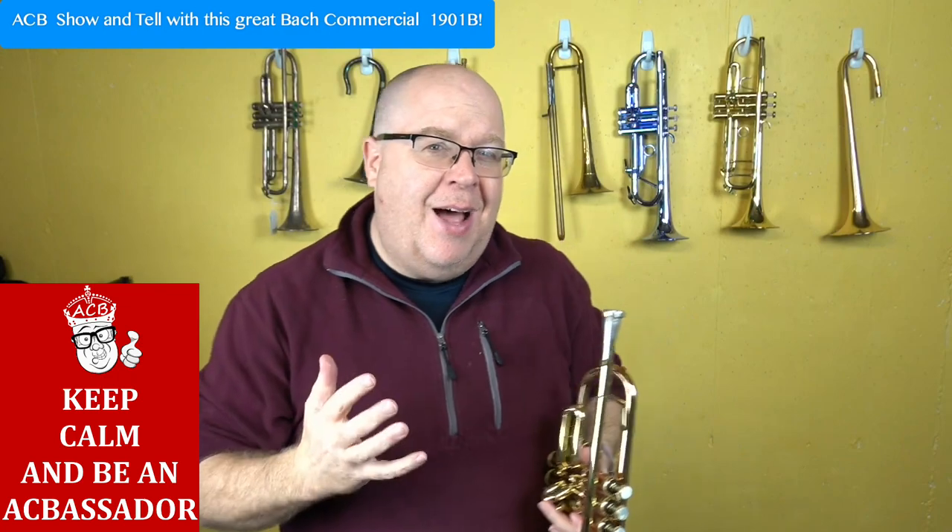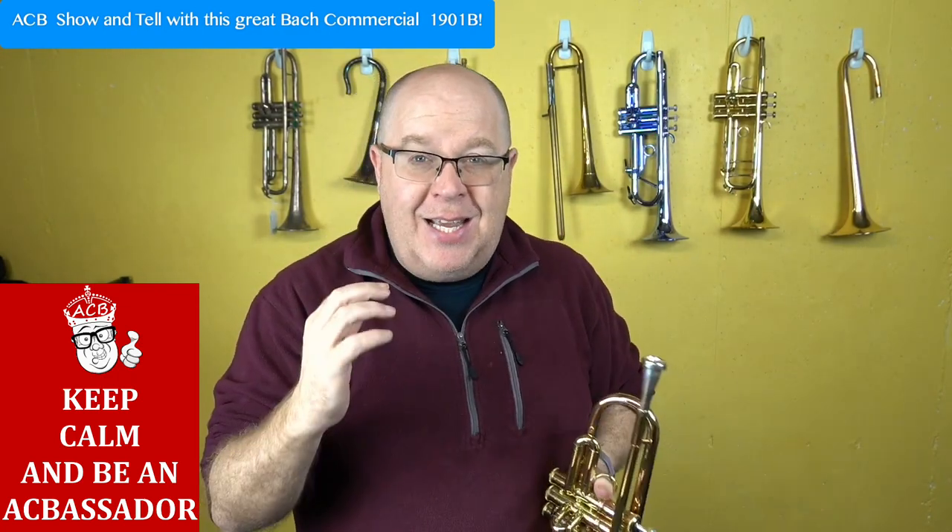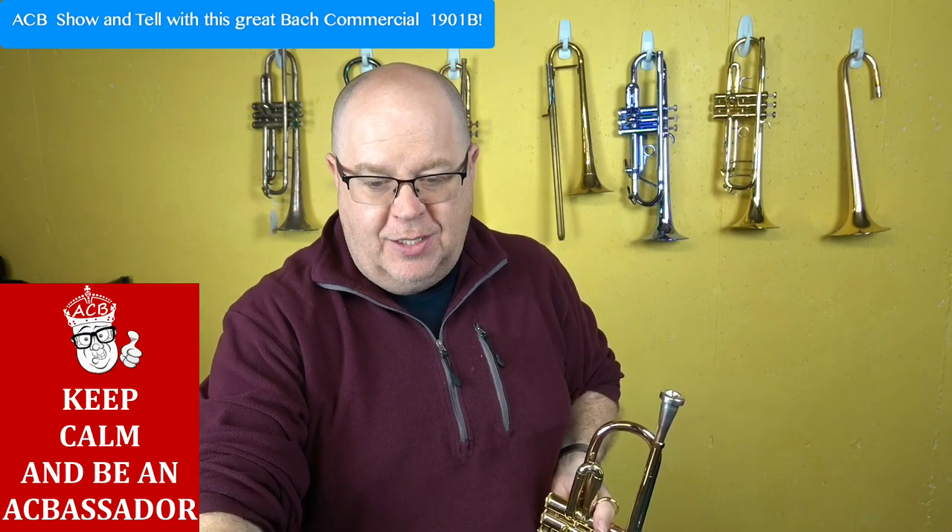The thing about the commercial that I really like is it's a lot more versatile than you might think. Now this is with one of our new custom reserve mouthpieces, and as a lead trumpet it's astonishing — check this out.